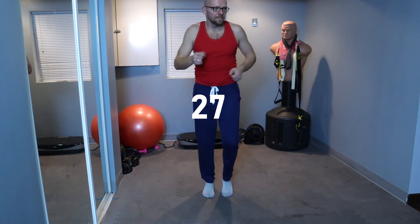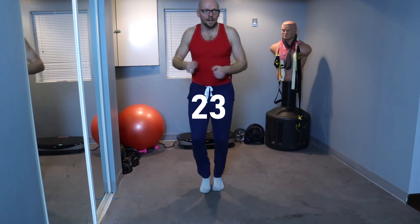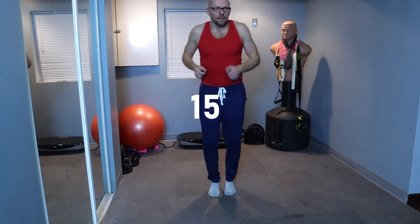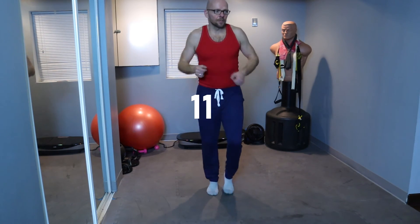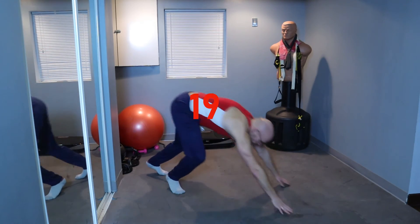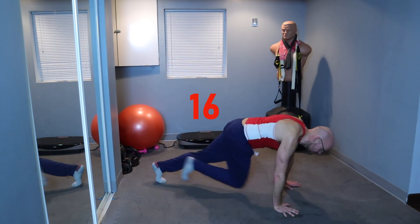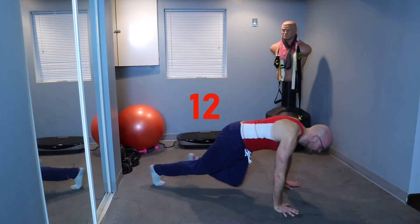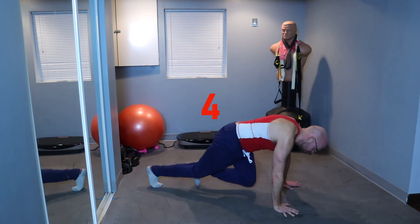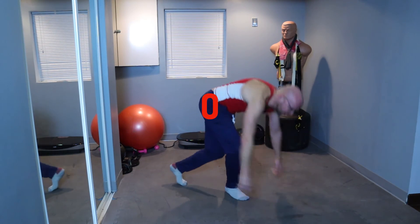March it out. I feel like I skipped a session — looking at the plank, but anyway. 15 seconds, we're going to the mountain climbers. Yes, I did skip one — right after mountain climbers. 2, 1 — and mountain climbers. 10 seconds, nice job. 4, 3, 2, 1 — and up. Yes, definitely skipped one.